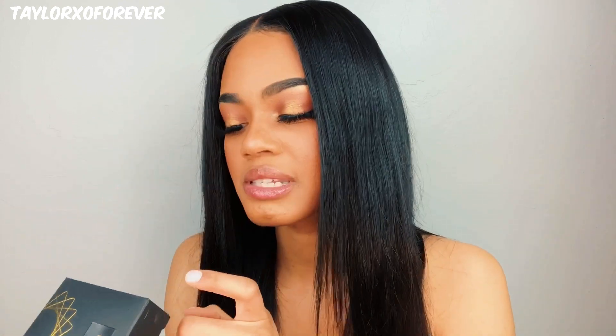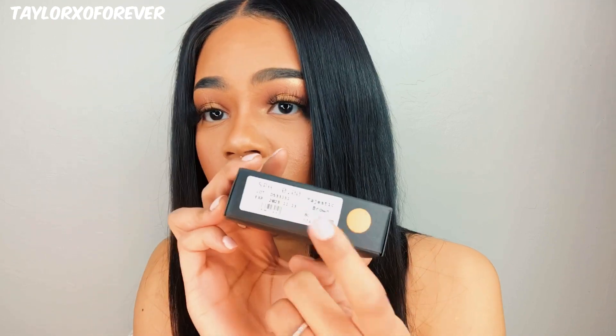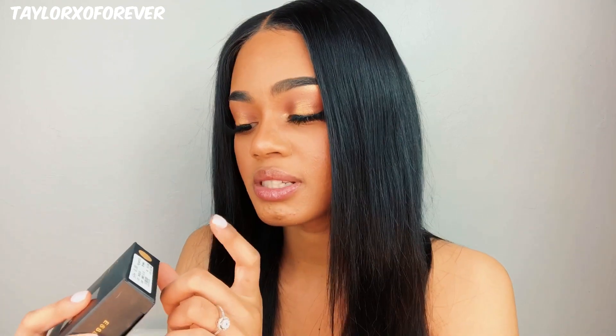I'm not sure if they offer prescription contacts yet, but if they do, be sure to check them out if you wear glasses and go ahead and get your prescription put in them — you will not have any problems. This is what the packaging looks like. It's very pretty and I love it because it's matte black and gold, and it tells you everything here. If you have a prescription, it'll tell you on the side, and it tells you the color, which is Majestic Brown.